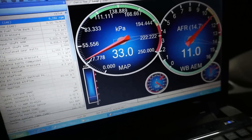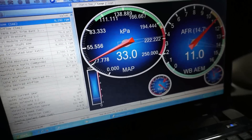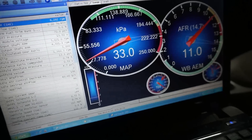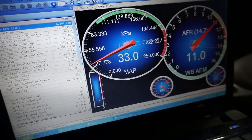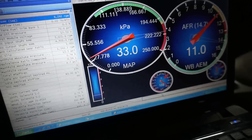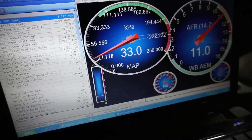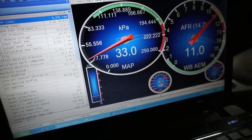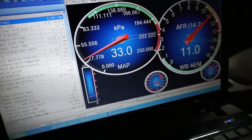So essentially this kit took me from around 195 degrees down to 108 on a cooler day, and 138 on a pretty hot day. I'd say it works pretty well — roughly a 60 to 90 degree reduction.